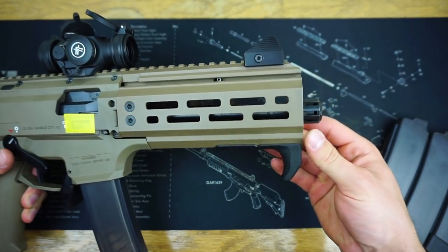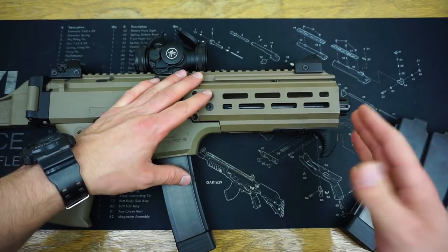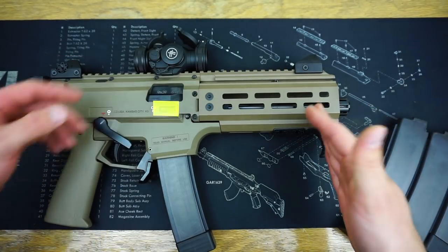If you're not going to run it suppressed, I still think the flat version looks pretty sweet, and it will also go really well fully shrouding a suppressor if you wanted to go that route.